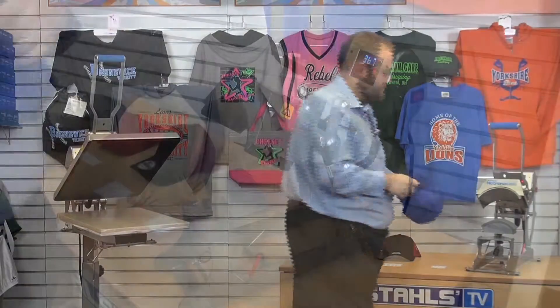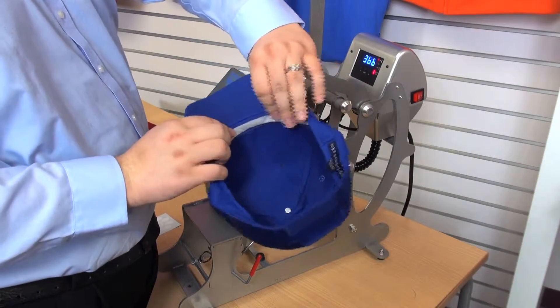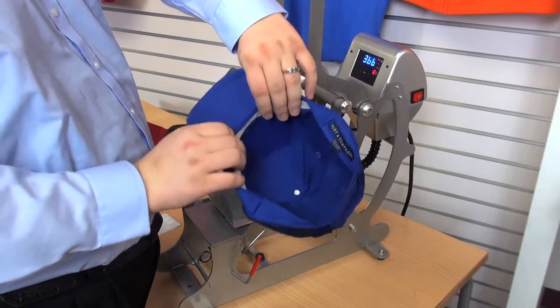We're going to go ahead and start by pressing on the six-panel hat. The first step is to flip the sweatband out and up like this so it's not in the way and I have a totally flat surface on the inside.